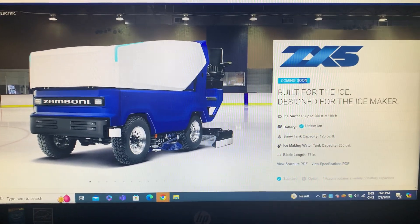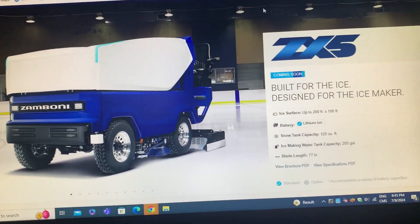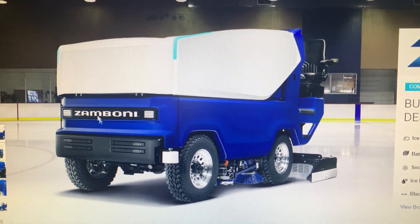There we go, there we go, back to the video. Like I was saying, well I was thoroughly interrupted, and this is the Zamboni company logo.